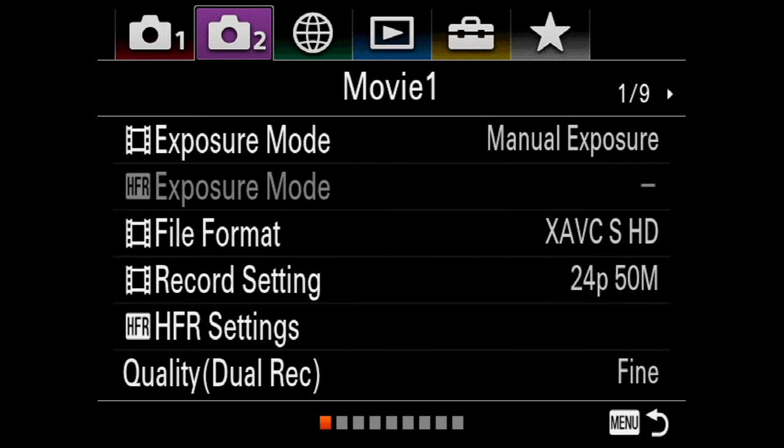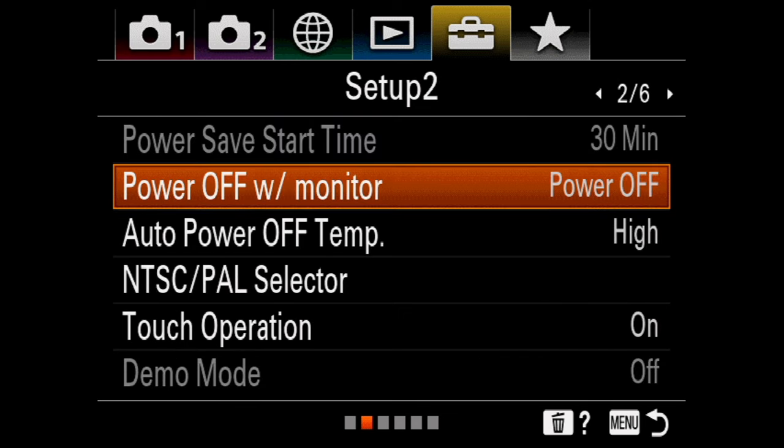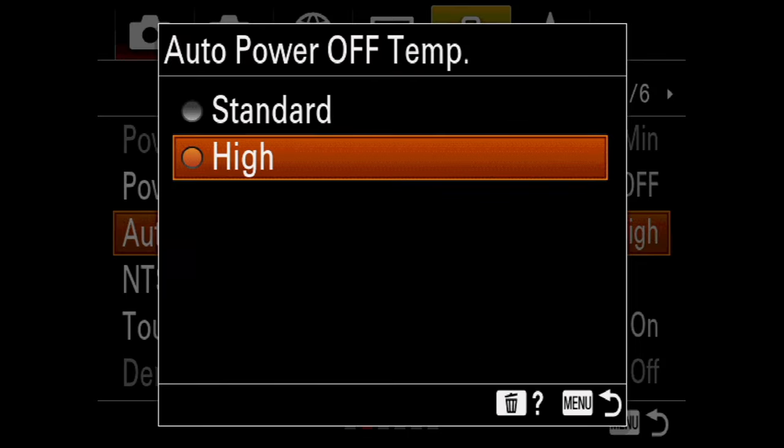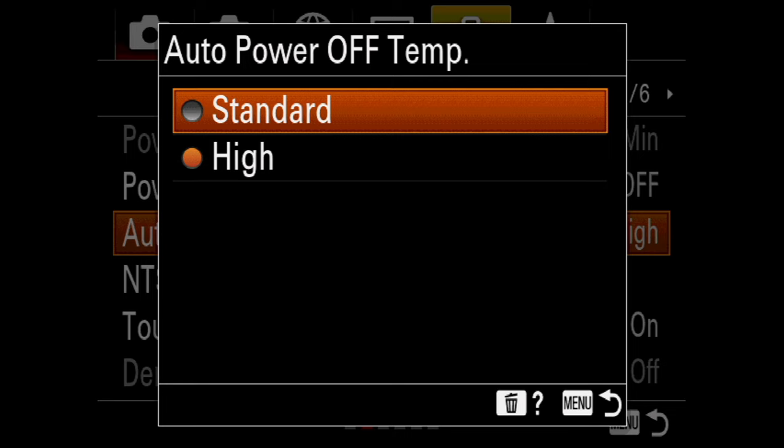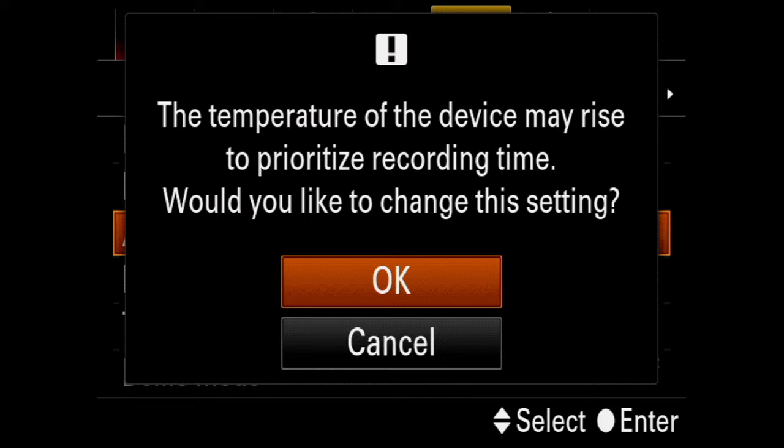Exit the movie tab and go to the setup tab page number two. Scroll down to the auto power off temperature — by default it will be set to standard, but make sure you set it to high and hit OK. That will help with the internal temperature and allow you to record for longer periods.